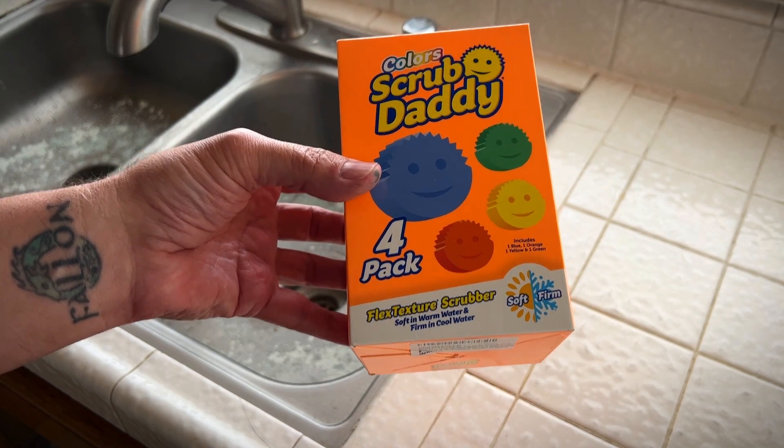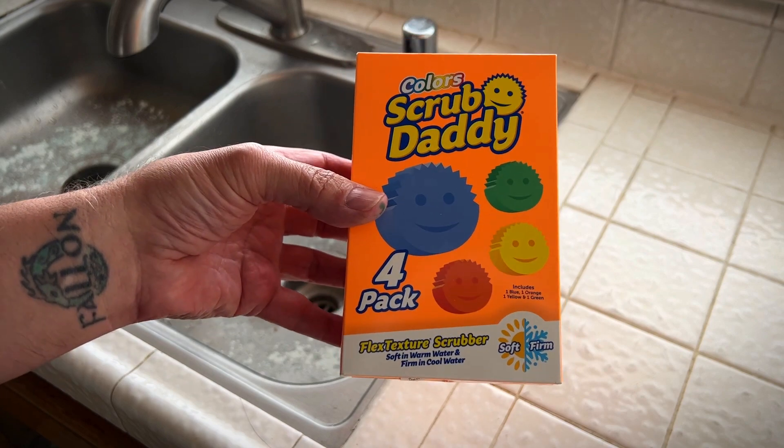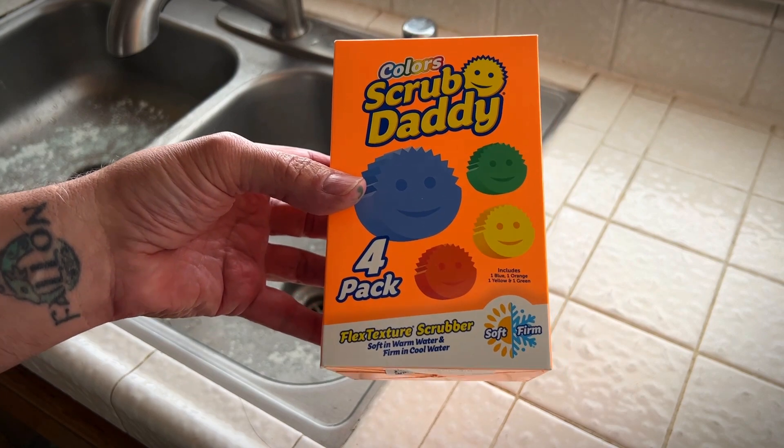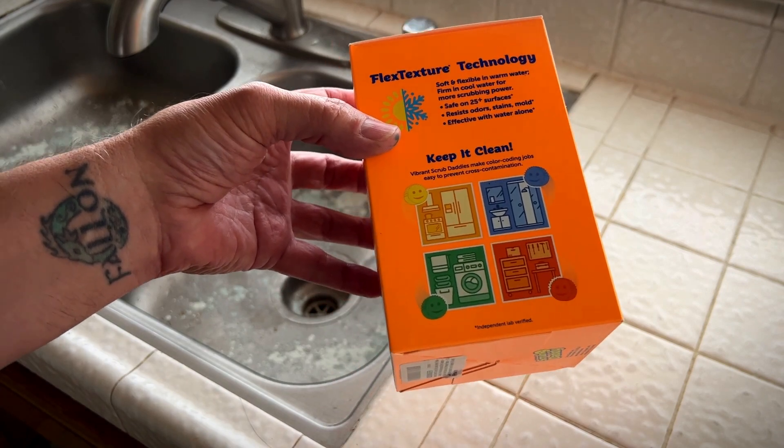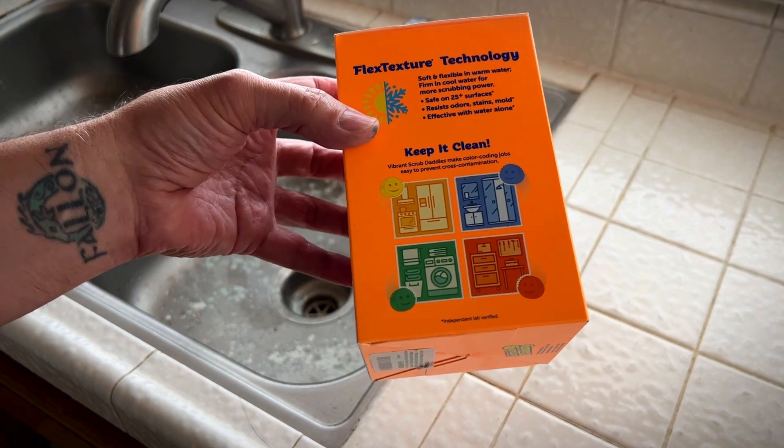It's got a flex texture scrubber — soft in warm water and firm in cool water. They're color-coded, so you keep the yellow one for the kitchen, the blue one's for the bathroom, the red one can be for the bedroom. You can assign your own colors, of course.